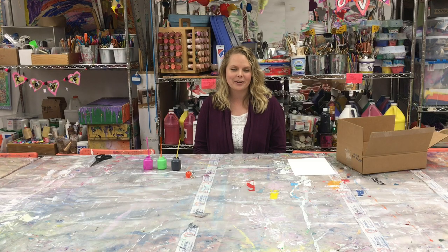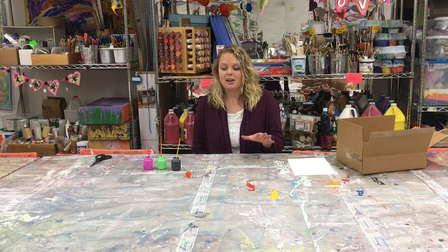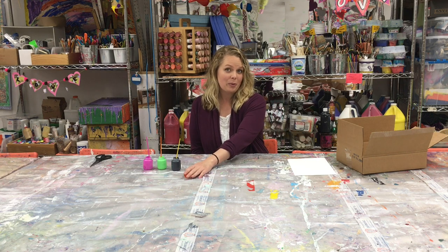Hey, it's Grace again from Children's Healing Art Project, and I wanted to show you a really fun project using an old box and some marbles or a bouncy ball.